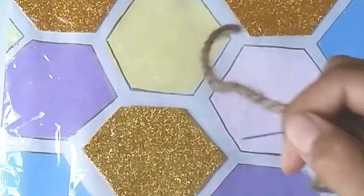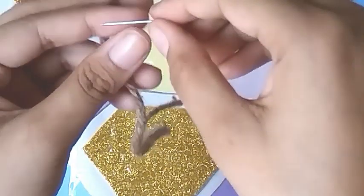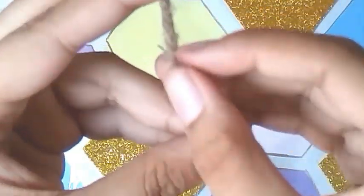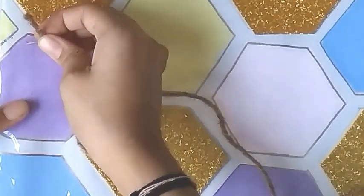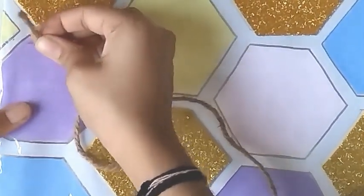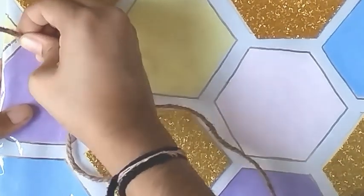I'm inserting the pin inside the jute strings like this and pushing it inside the cardboard. Please be careful with it. The part of the pin which is sticking out of the cardboard from the other side — carefully bend it, and if you want to be extra careful, please put tape on it.